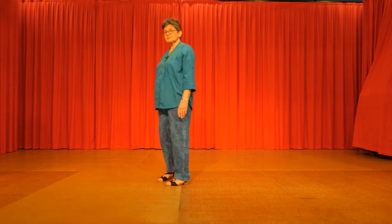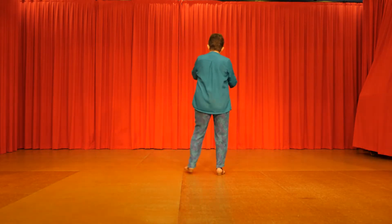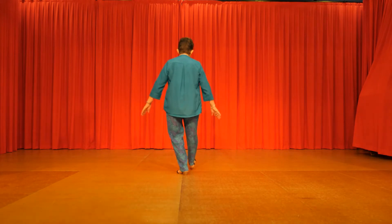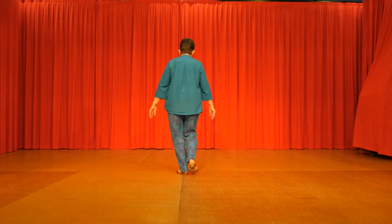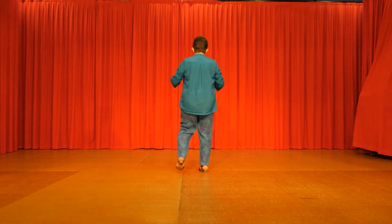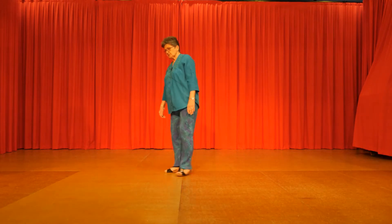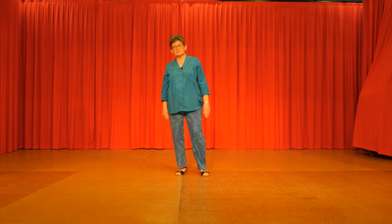So it starts with the right foot and it's going to the right. Right clap, left clap, with the right foot your fan. Out, in, out, in. Two heels forward, two toes back, heel, toe, heel, toe. Forward kick, back tap, forward kick, back tap. A right vine and a left vine as you turn a quarter left. So each time you restart the dance you'll be another quarter turned to the left.